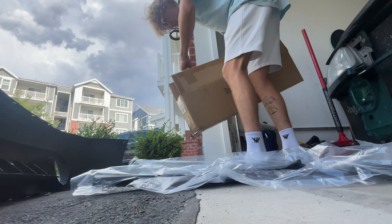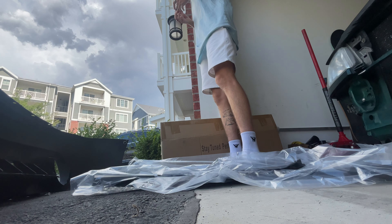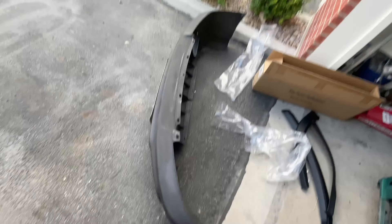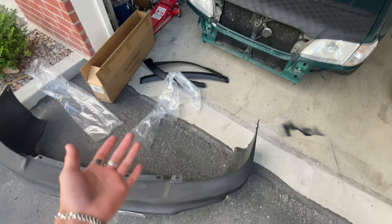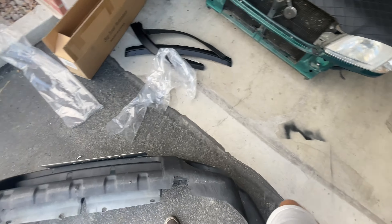Yes, they did come in pieces. It also came with hardware — I didn't think it would come with hardware. This lip is actually for a Hawkeye. Because the Hawkeye splitter fit on this bumper almost perfectly, I figured a Hawkeye lip is probably going to be the exact same. So let's flip the bumper upside down and find out.